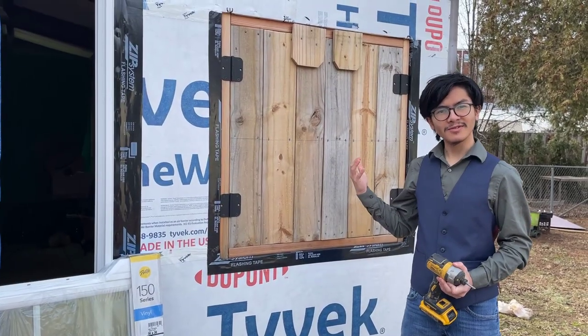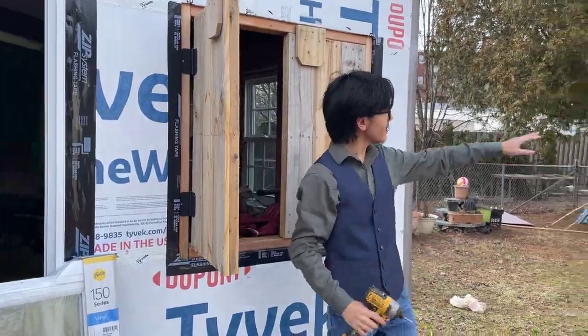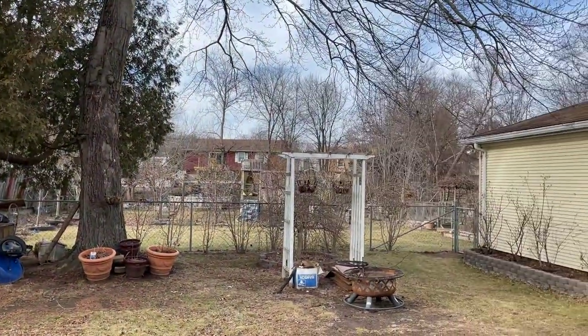This double casement window can be either temporary, like we've done here, or something permanent that you add on, like we did with the chicken coop, which we might visit later in the video.